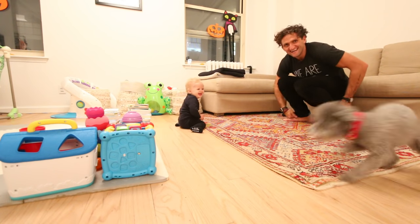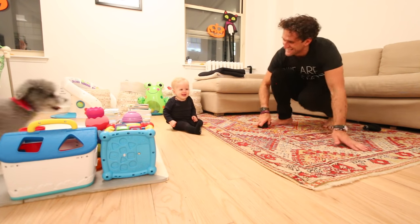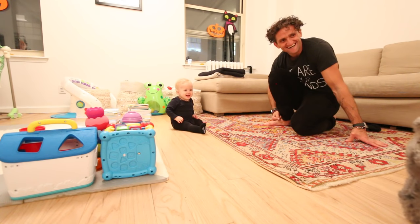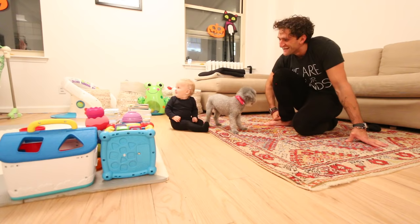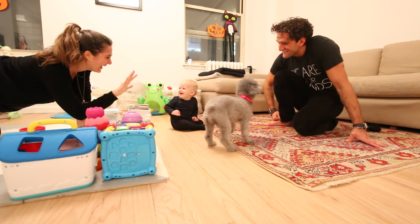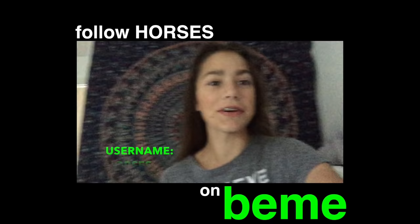Go get it! Go get it! What's this? Let's throw it. Go get it! I've never heard a laugh like that. That's like a YouTube video where you're like, where's the pup? My Beam username is 'horses', and if you want to see more of them, you should follow me.